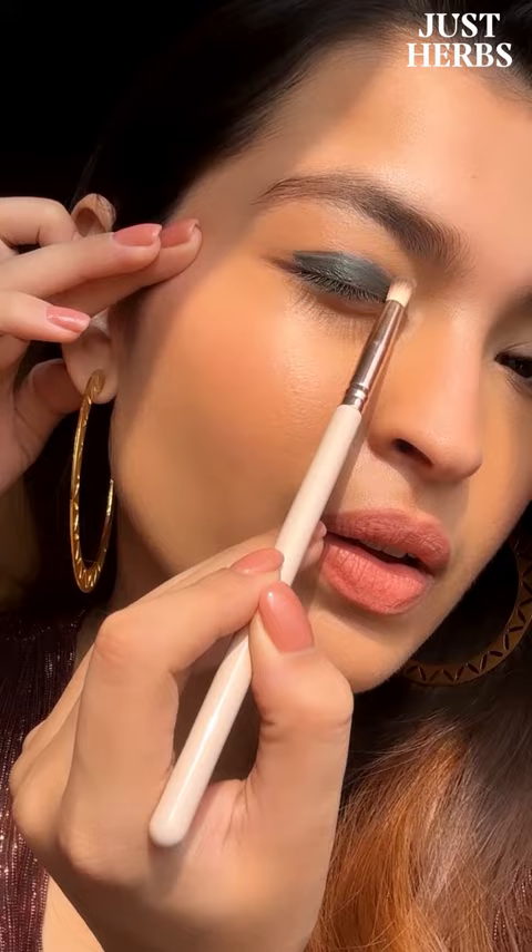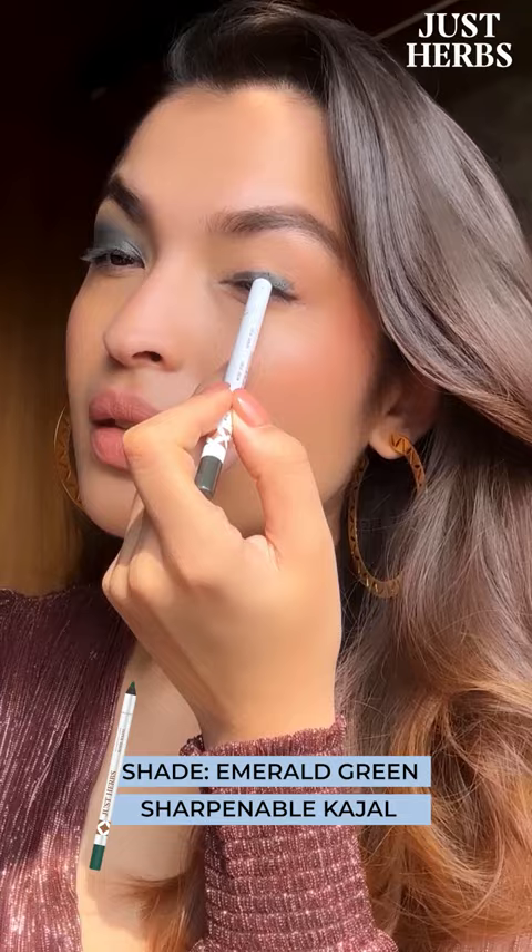With organic jojoba seed oil, vitamin E, and castor oil, this is incredibly safe for sensitive eyes as well. I love how you can just blend it out easily with a packed brush. I'm using jasmine white on my inner corners, and this is my final look. What do you think?